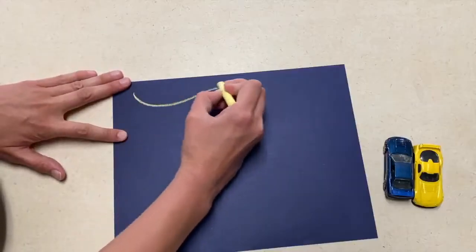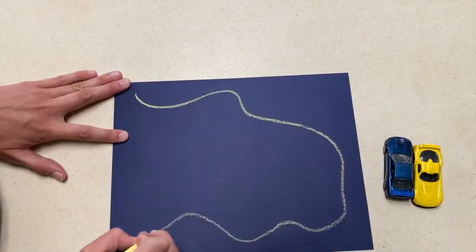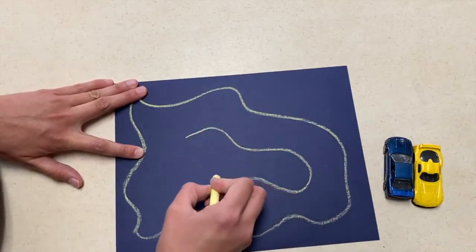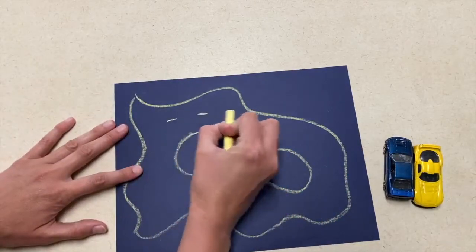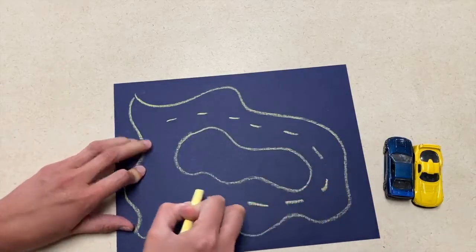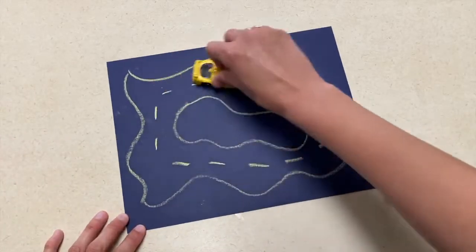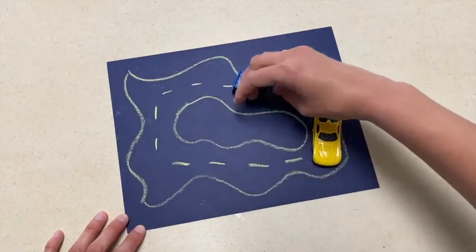For my first art project today it is going to be somewhat of a free art project. You will give the child a black sheet of paper and some chalk, and instruct the child to try and draw some roads. You might have to demonstrate it for them ahead of time or they might be able to do it on their own. Once they're done, they can take a car to practice driving on the road.